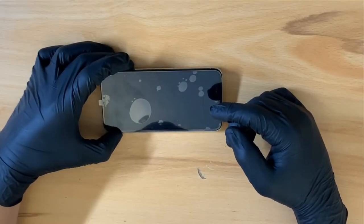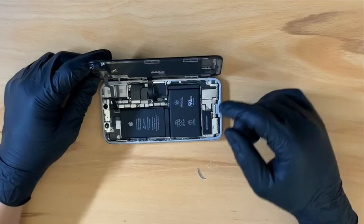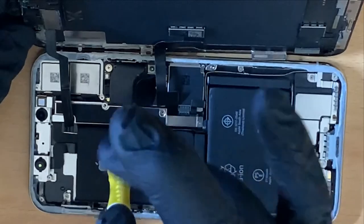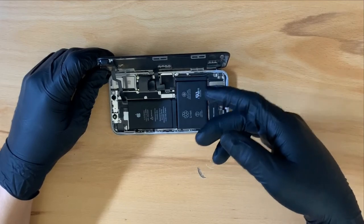Powering the phone on. Everything seems to be working fine. Installing the last bracket. And now I can seal the phone shut.